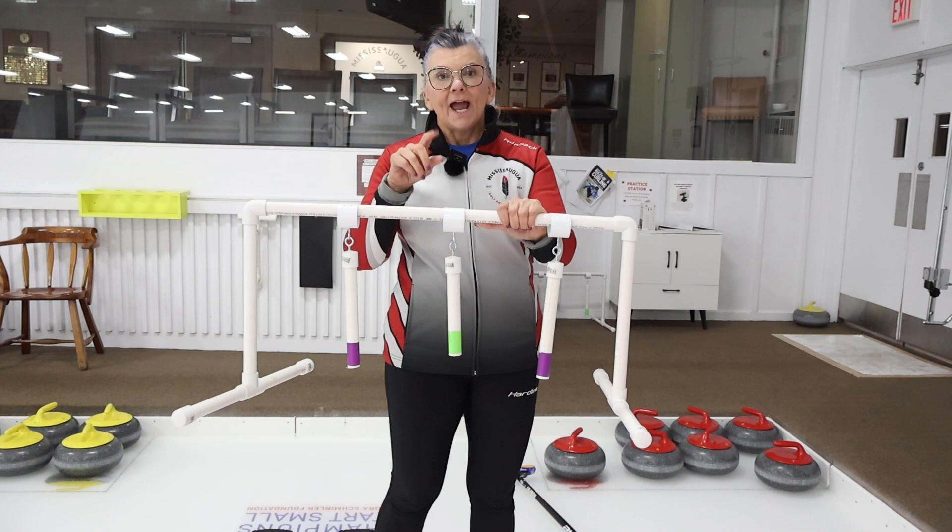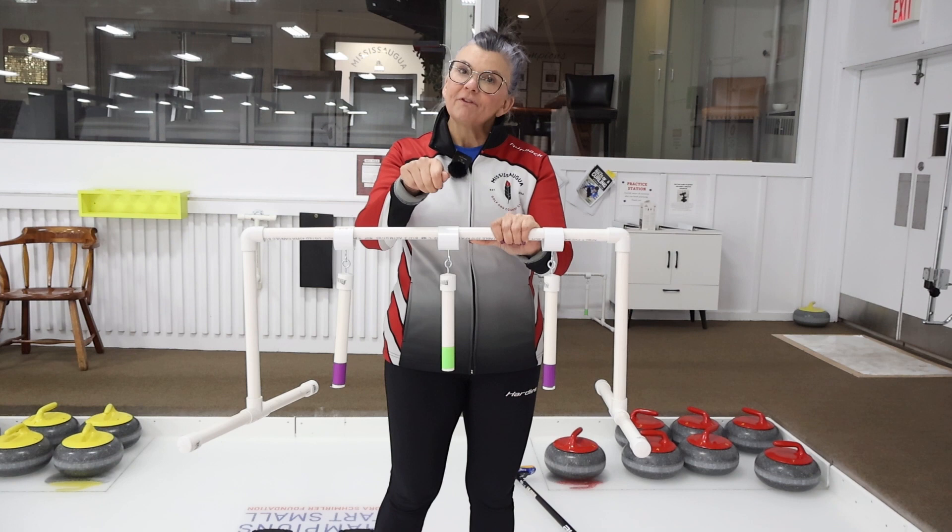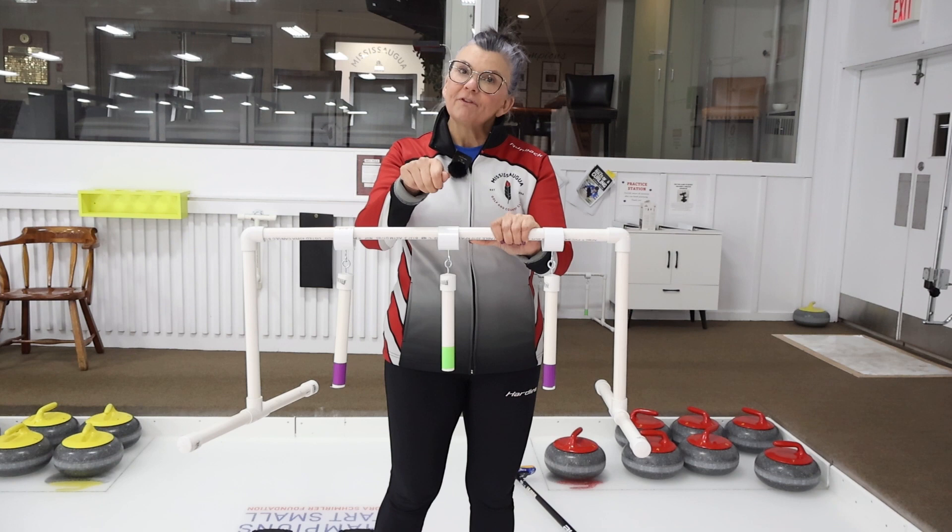Don't let the rock go past twelve o'clock. It's okay if you go to eleven-thirty or eleven-forty-five, but you definitely never want to get past twelve o'clock — otherwise you're adding directional energy into the rock, and we just want to add rotational energy.